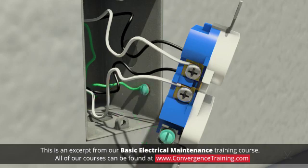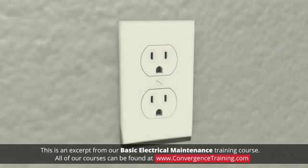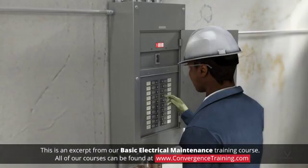If the electrical box is metal, join the circuit ground wire to two grounding pigtails. Connect one pigtail to the outlet's ground screw and the other to the electrical box's ground screw. Eight, tuck the wires in behind the outlet and then align and screw the outlet to the box. Nine, reinstall the cover plate and then turn the power back on.